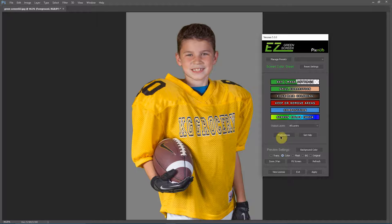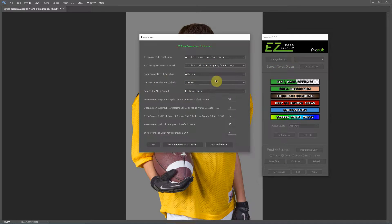What I have done is in the preferences, you can now set up your spill color range preferences for single mask and dual mask. For the Spill Color Range Warms I've set that to 55. You'll figure out the value for your set of images that works best — you can enter that value and save your preferences.